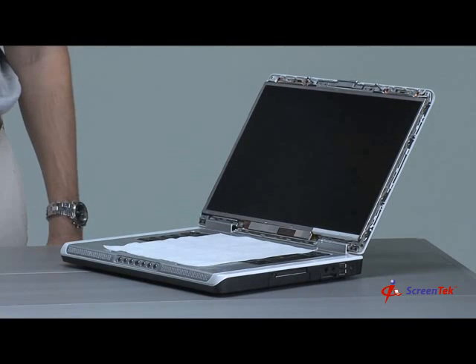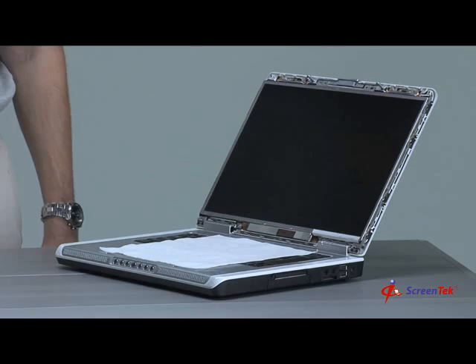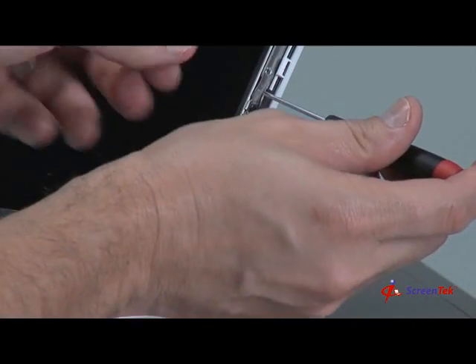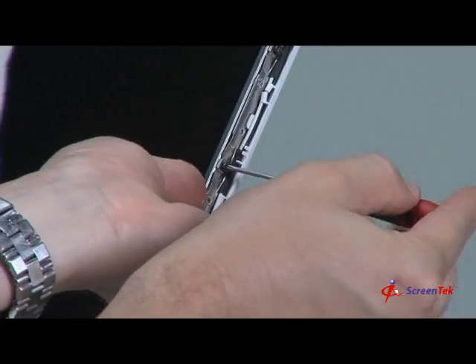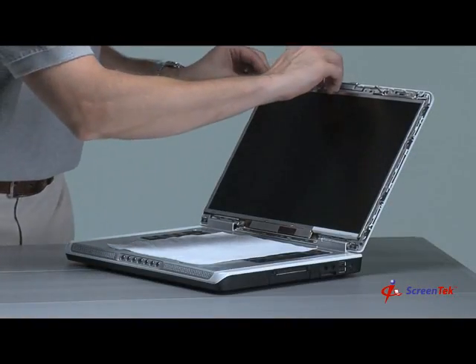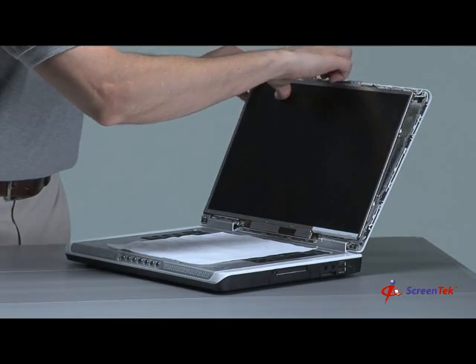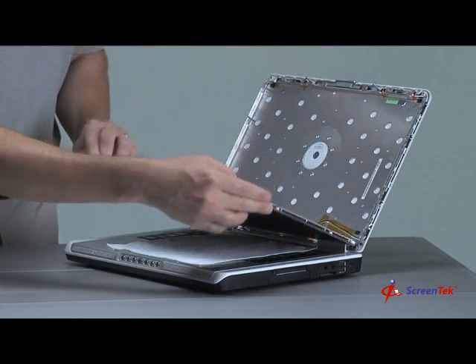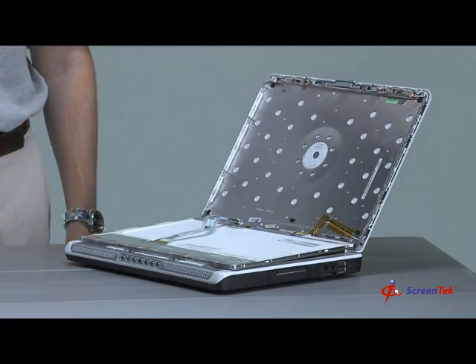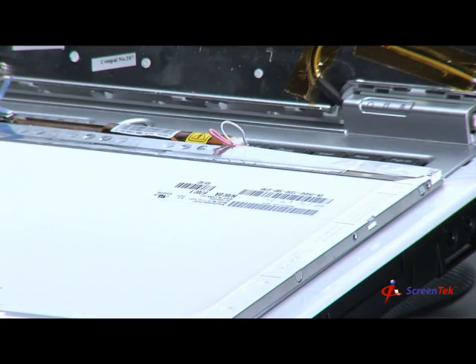Step 7: Removing bracket screws. First, place a soft cloth or paper towel on your keyboard to rest the notebook screen once you have removed the screws from the metal brackets. Remove the bottom screws first, followed by the top screws. Gently place the notebook screen on the soft cloth or paper towel. Leaning the notebook screen forward will give you access to the inverter plug and the video cable. You should now see the inverter board and the video cable.